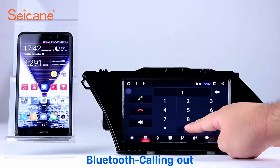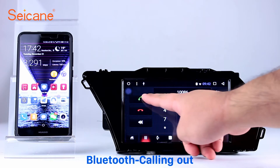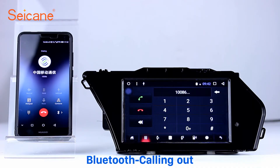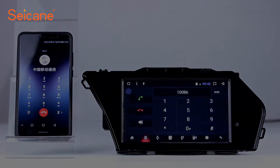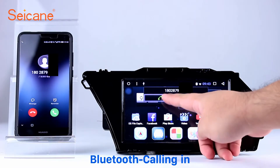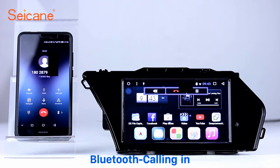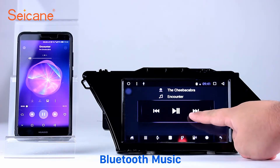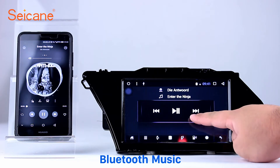Bluetooth: Let's come to the Bluetooth function. Connect your phone with the unit via Bluetooth and dial numbers on the screen directly. You can also answer calls through the screen and listen to music from your phone. You can operate on both your phone and the unit.